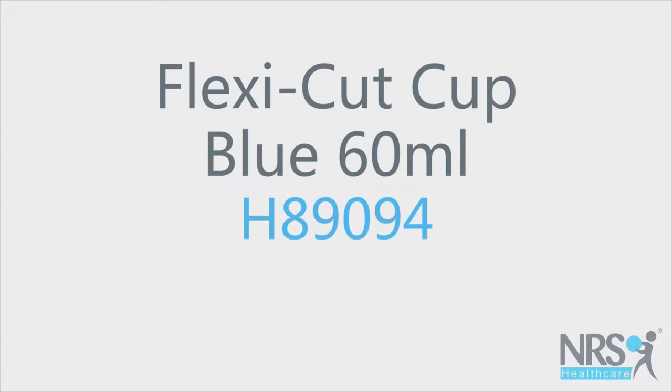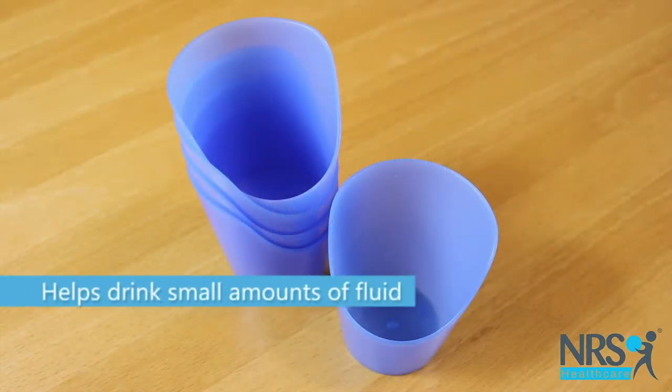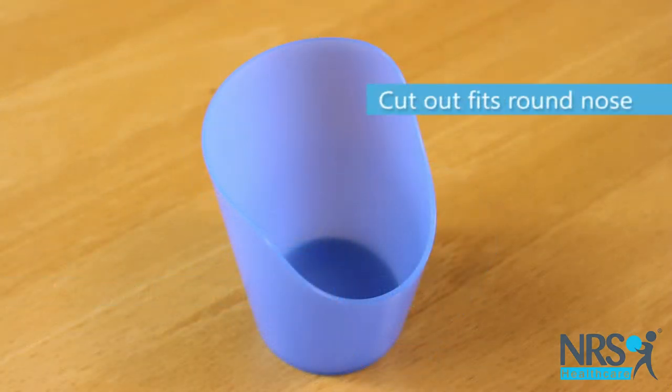FlexiCut Cup, blue, 60ml. These small, flexible cups have a large cutout on one side, which fits round the drinker's nose, so that a child or adult can drink without tipping their head back.